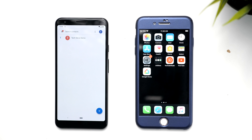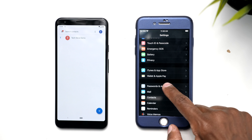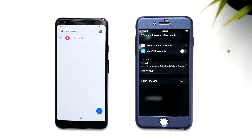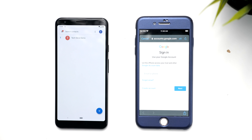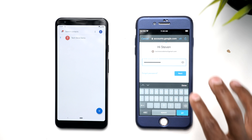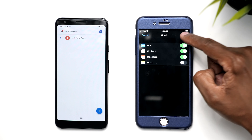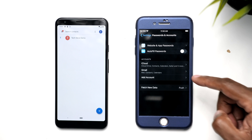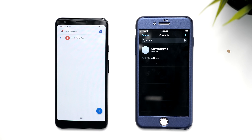The first thing you need to do is go to settings, scroll down to passwords and accounts, add an account, press on Google, and add the same email account that you set up your Google assistant with. Once you enter that, press next, enter your password, press next. When it gets back to the screen, make sure that contacts is checked, then press save. Now you can see the Google account is on the iPhone. Let's go to the contacts — and now you can see the demo contact is there.